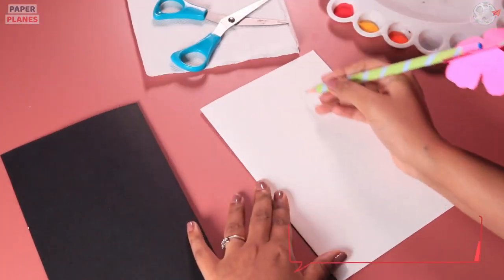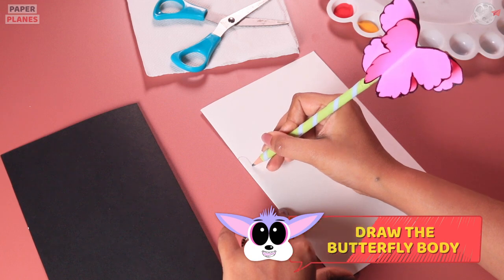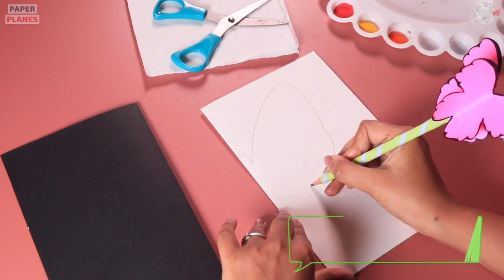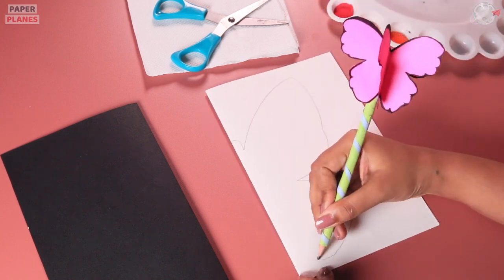Now, why don't we start by drawing a butterfly's body on the white paper first? You just have to draw only one side. Let's draw one wing similar to this. Try making it as big as possible.